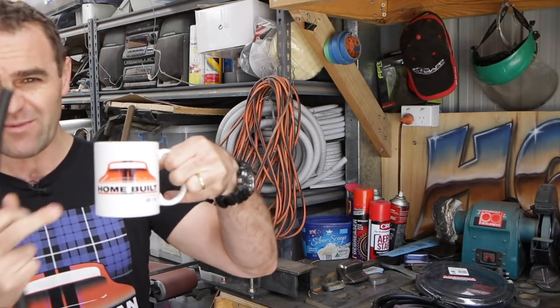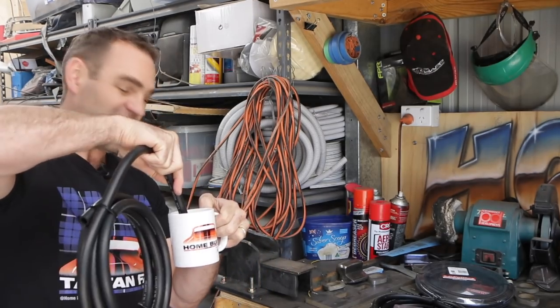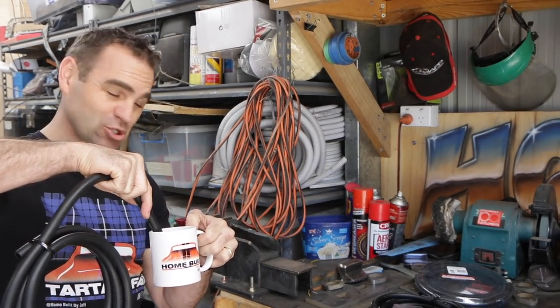For best results for the hot water, I recommend using a home-built mug — definitely the best way to go. We'll just soften it up here and then hopefully it should just push on the end of the fitting.